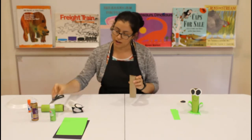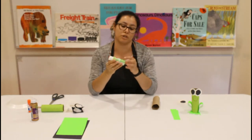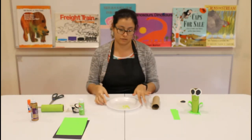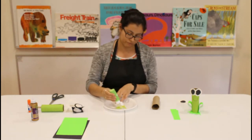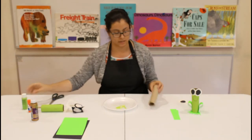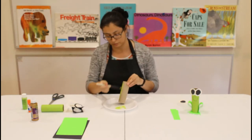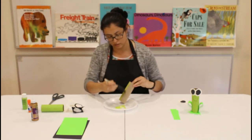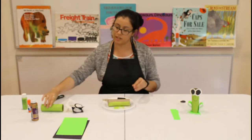Now grab your toilet paper roll and a little bit of paint. If you don't have paint, that's okay — you can use marker, crayons, or colored pencils, whatever you have. I'm going to use a paper plate, add a little paint to it, take a brush, dip it in the paint, and paint the toilet paper roll. Do that throughout the whole thing and once you're done it'll be nice and green.